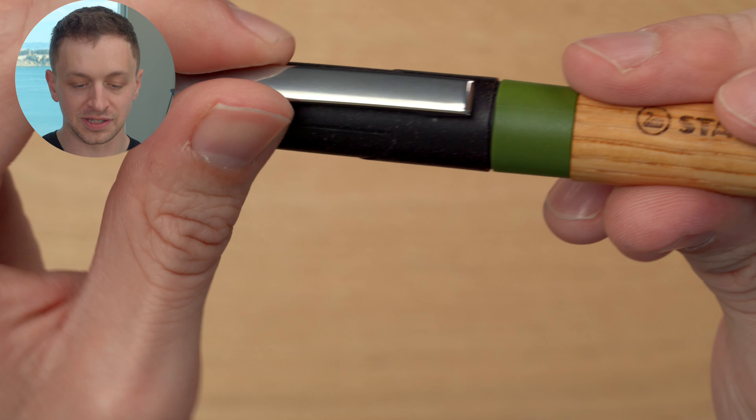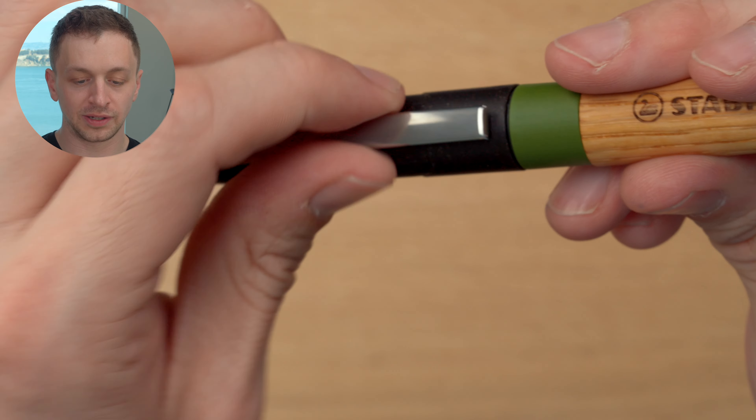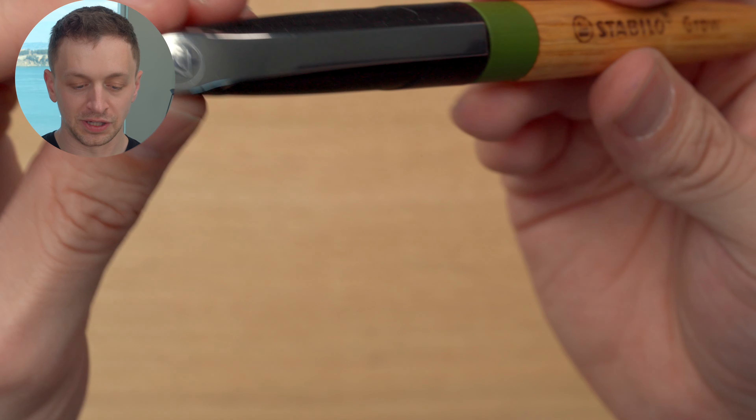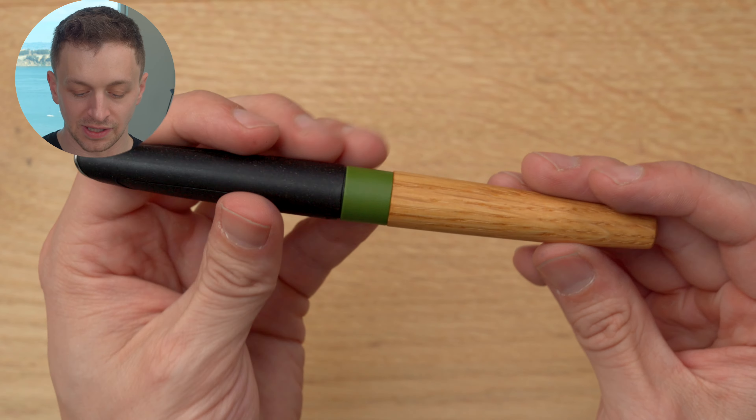Then you have these two little indentations on the side which kind of follow the shape of the cap at least at this end. And then we have this very long, ugly clip. It's flat, very square — it's a stamped metal. It doesn't feel super high quality, but it has some springiness to it. And on the top we have the Stabilo swan. Not a very good looking pen, I have to say.